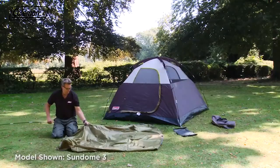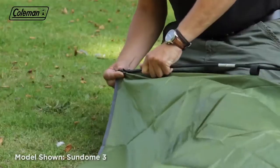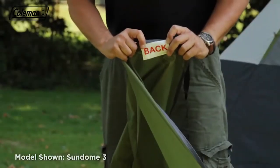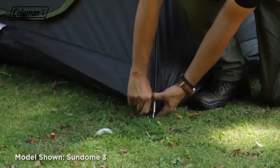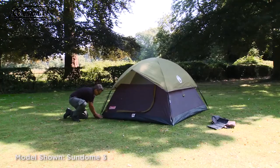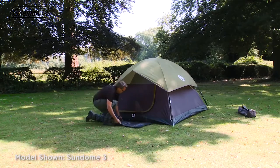Lay out the flysheet. Put the last pole through the velcro tabs and place the ends into the webbing pockets. Take the flysheet over the tent. The back of the flysheet is labeled. Attach the flysheet's velcro tabs to the poles to secure and then hook to the ring at ground level. Tension and tighten the pegs if required and then peg out the two guy lines. Finally, add the doormat and secure with pegs.